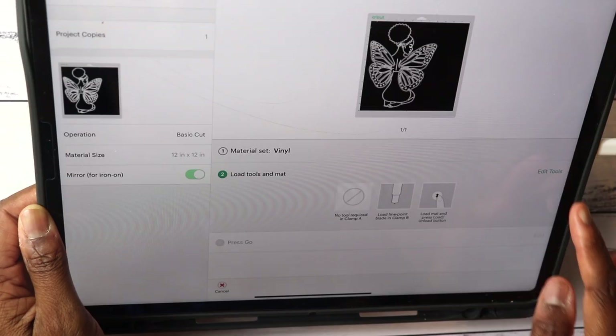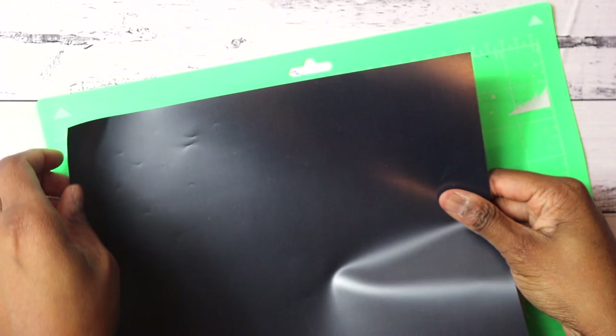I want to make it an easy weeding process, so I'll put the deep point blade in. I'm placing my scrap vinyl — it looks uneven — onto the mat and putting it into the machine. I'm opening up my 9 by 12 canvas. It's a panel, not a flat-surface canvas. I only use panels — either wood or canvas panels.